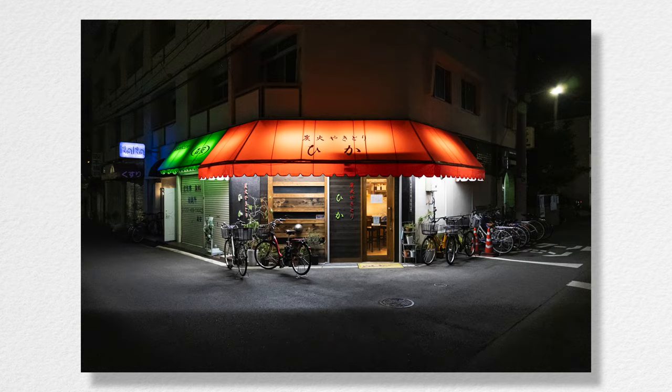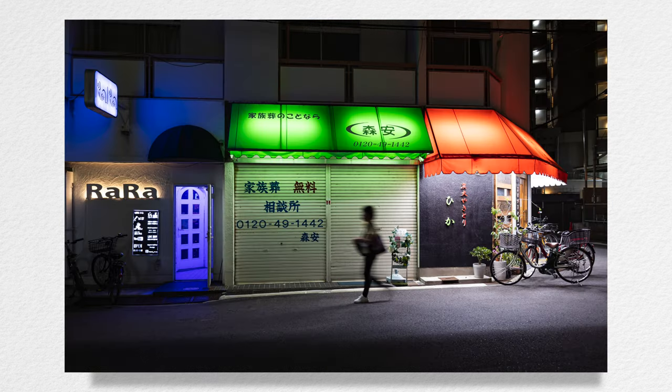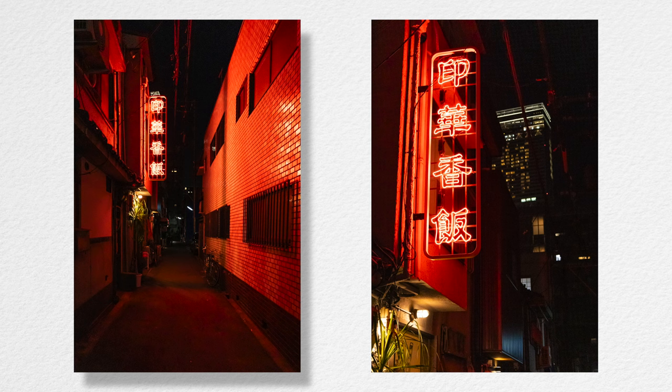It still has the viewfinder that I need, a flipping screen that was lacking on my previous camera, of course it shoots 4K, has much better image quality, and most of all, it's capable of taking pictures even in low light conditions. So here are a few examples of night photography I could get with it. As you can see, the image is very clean, with very little noise noticeable, and all those shots were taken handheld.